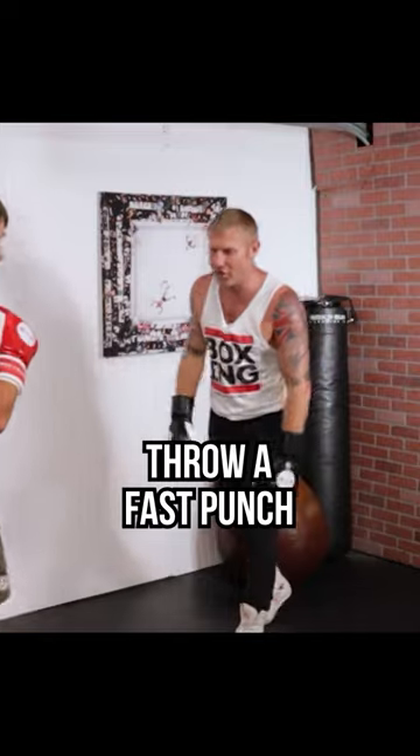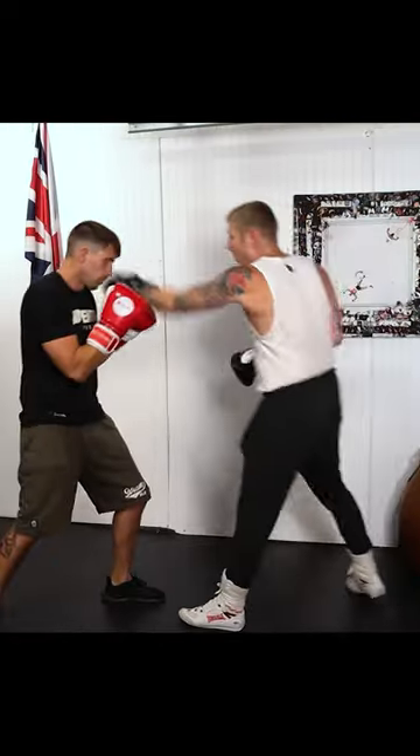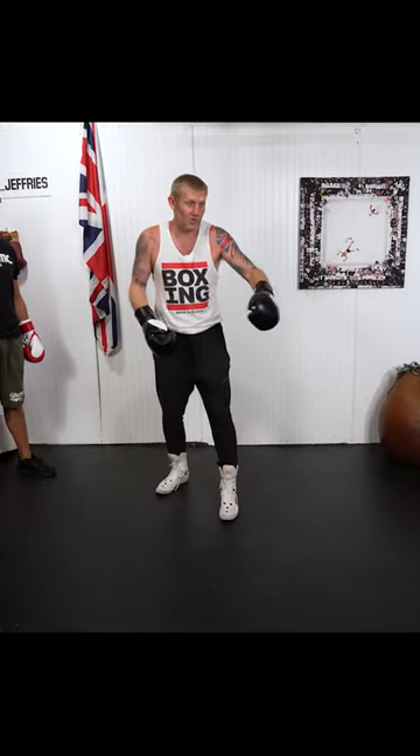Then throw that one over there. So if I've got my hands down and I'm like this, then step in with a fast shot. I've seen this in boxing before — the guy might look at the floor, and as soon as their guard drops, boom, blast that shot in.